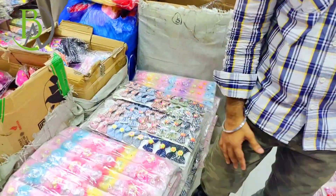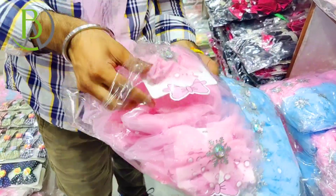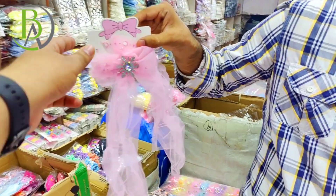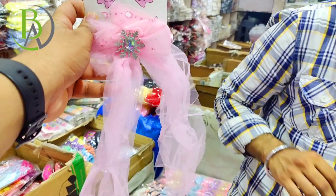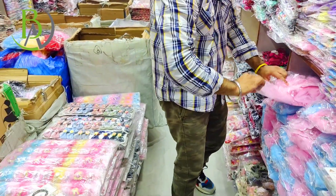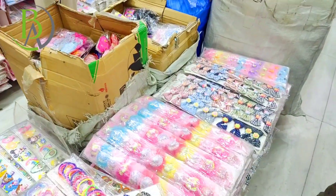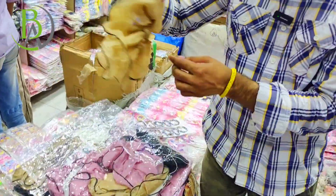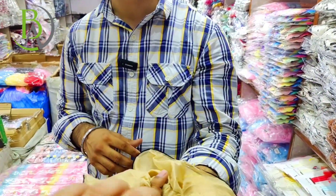You can get the more trendy colors. This is also a big range — baby pins with latkaan. With latkaan you will get the pins. Look at this premium design. There are many hair accessories here. You can visit here and get an idea of what hair accessories are available. In scrunchies, you will get many items.